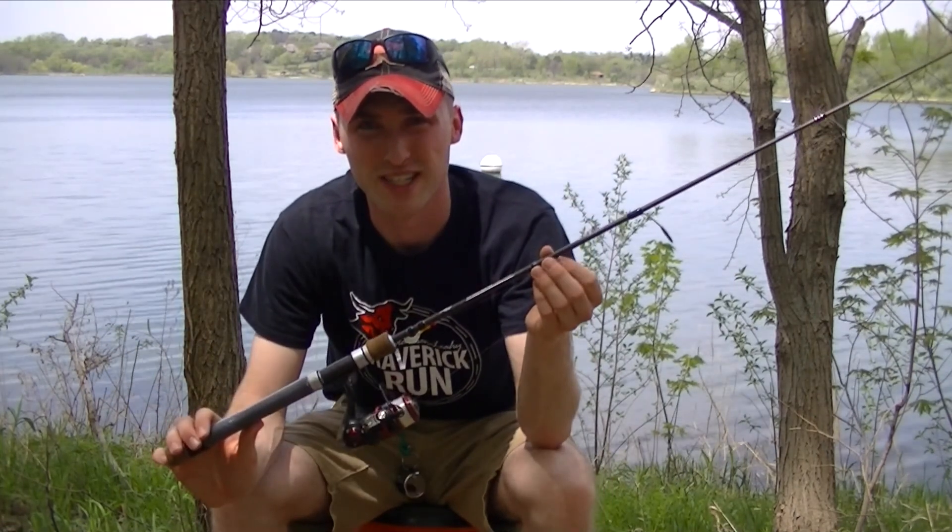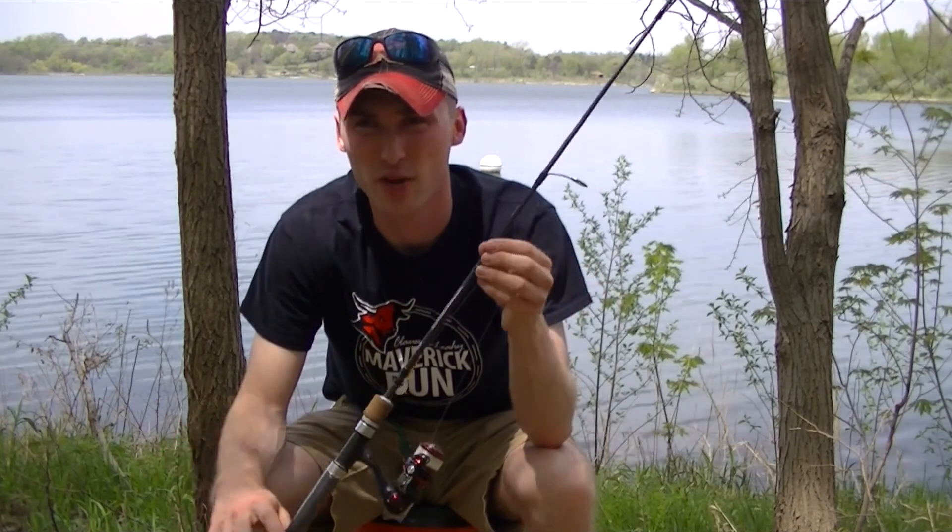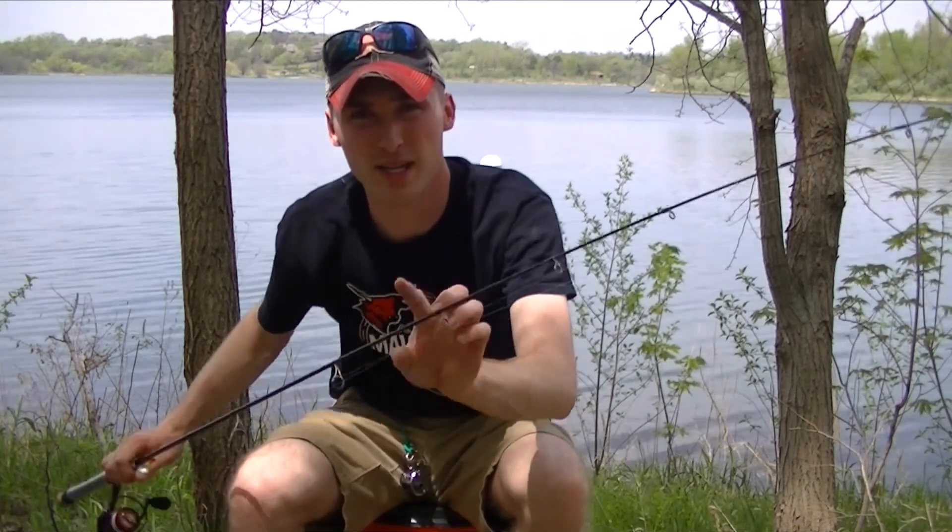We're out here doing the same setup as yesterday. I'm running a six-foot light rod — I don't really like ultralight when I'm crappie fishing because it's so whippy. This way my tip is a little more stiff and I'm able to cast farther than normal, yet still have the sensitivity I'm looking for.